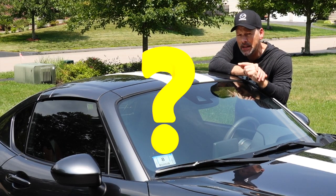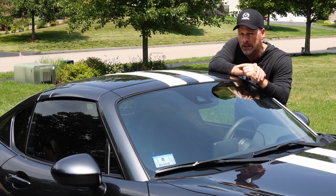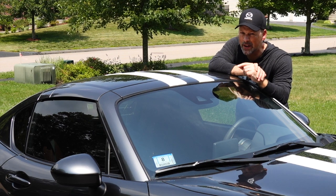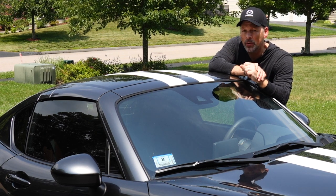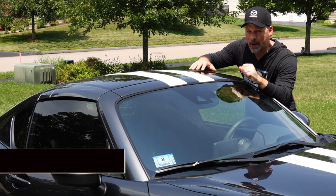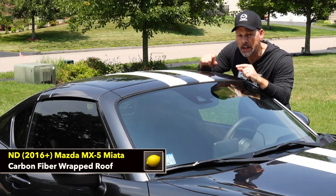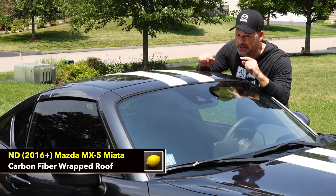Today I'm going to see how easy it is to remove the vinyl racing stripes, see if there's any residue left over that we have to contend with. And then I'm going to vinyl wrap just the roof in carbon fiber. If you're interested in seeing more, then stay tuned.